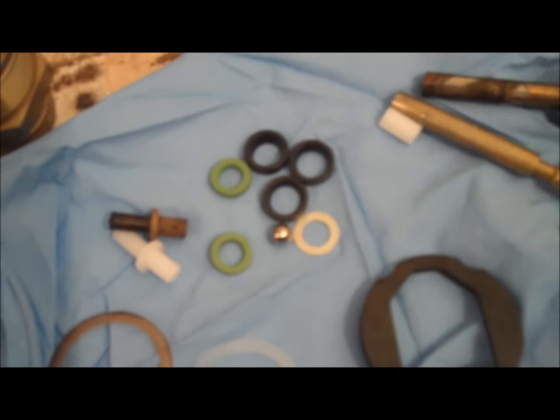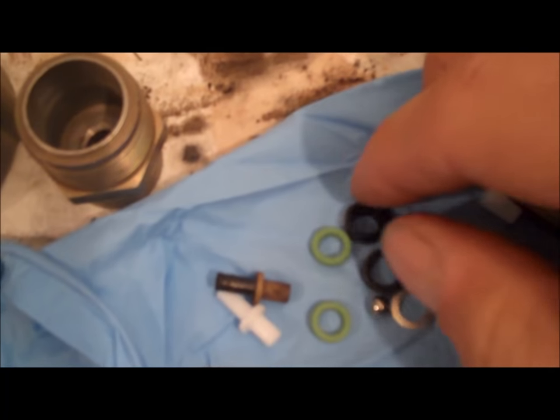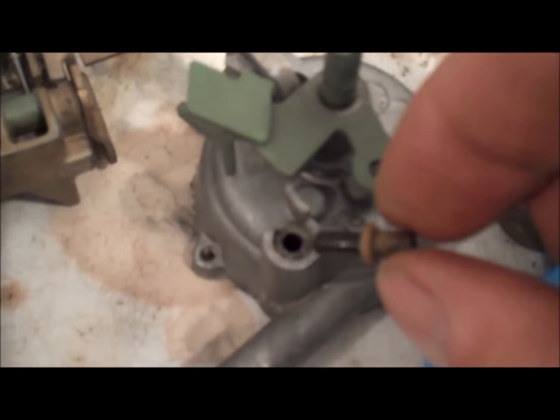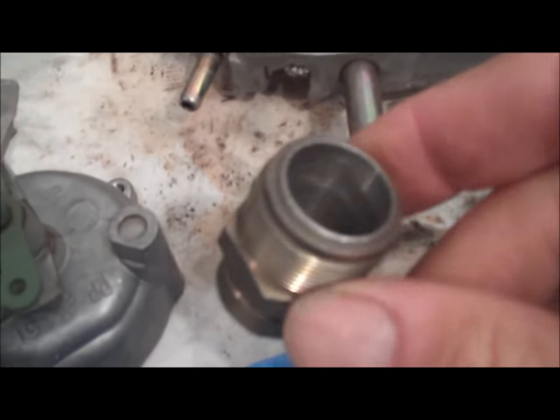Next thing: these rubber seals — you get three of them. One of them goes right here where the choke housing goes and a rod goes through there. Just pick that out and drop in one of the new ones. Then you've got another plastic piece — the new one goes inside that hole. Finally, this is a plastic gasket or washer that goes on the fuel filter housing — the old gasket just pulls right off and the new one snaps into place. You'll have to work it around and get it snapped into that groove.